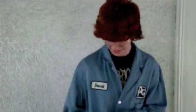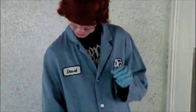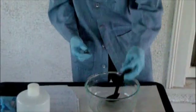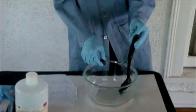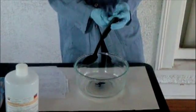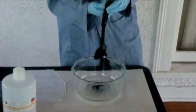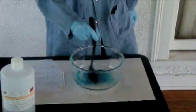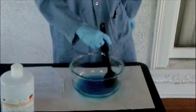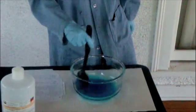Hello again. Here we are going to make some slime in our chemistry experiment. Right here we have a solution of polyvinyl alcohol, and we are going to add some food coloring. Stir it around a little bit — that nice blue color going on there.